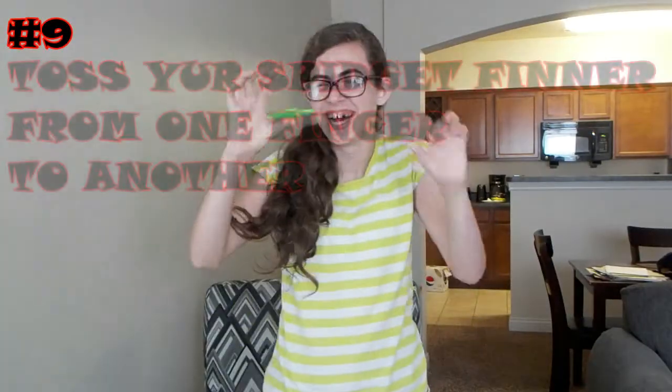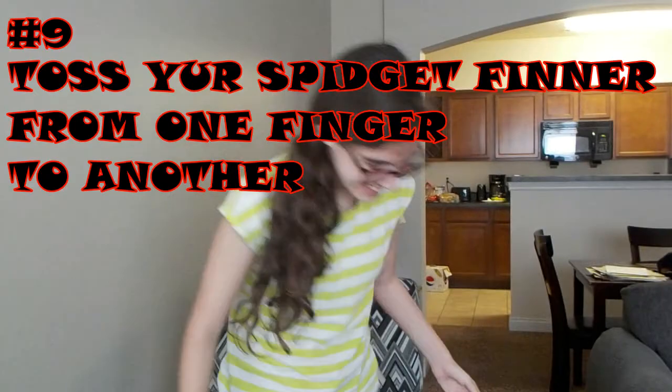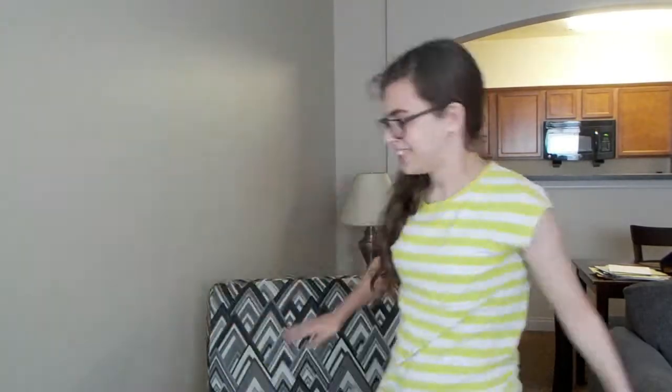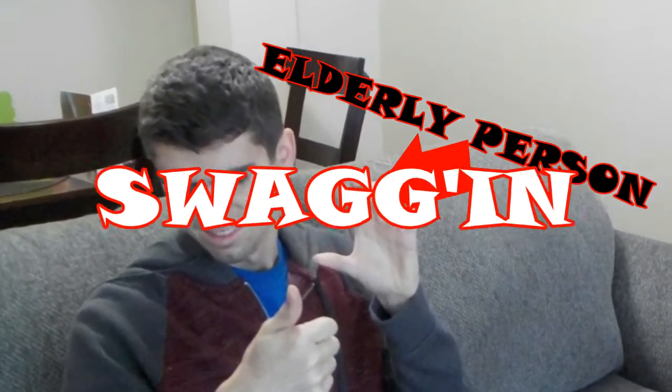Number 9: toss your spidget finner from one finger to another. This one sort of speaks for itself, am I right? Guarantee your spot on the popular list by balancing your spidget finner on your finger and bouncing it from one hand to another. It's so easy, even an elderly person can do it. Now that's what I call swagging.